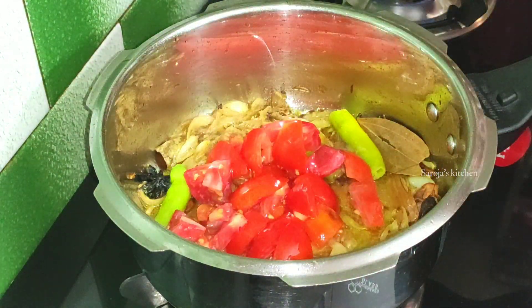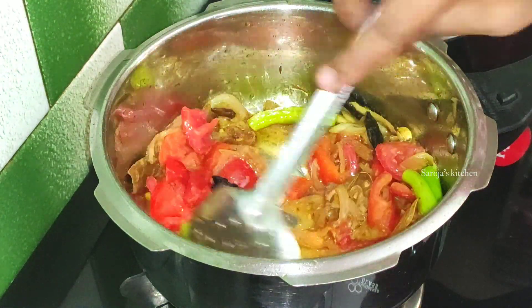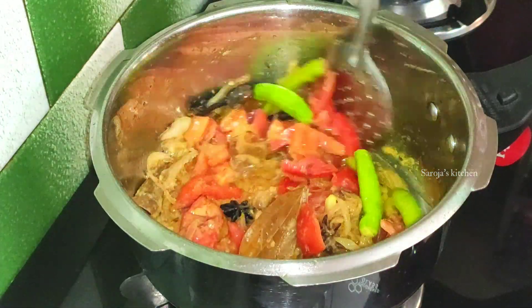Then cut the tomato and fry it in the pan. The tomato is dry.